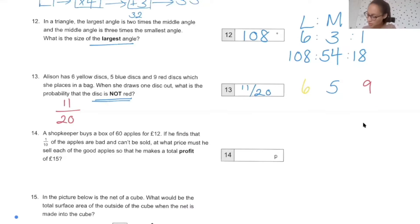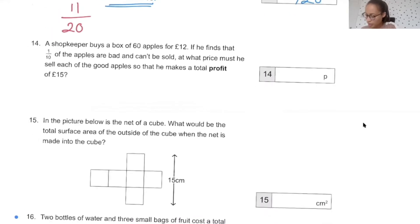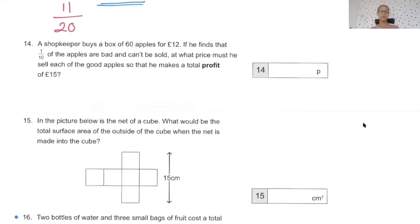Number 14 — getting into trickier questions now. Before I get into it, I want to explain what profit is. Profit is how much money you make after you've paid the cost of something. When you sell something, you usually have to buy it from somewhere first. For example, if you bought a t-shirt for £10 and sold it for £15, then the profit is £5. You've sold it for £15, bought it for £10, and made £5 extra.